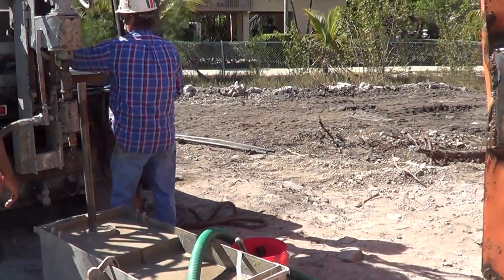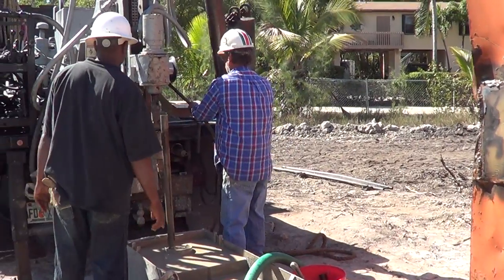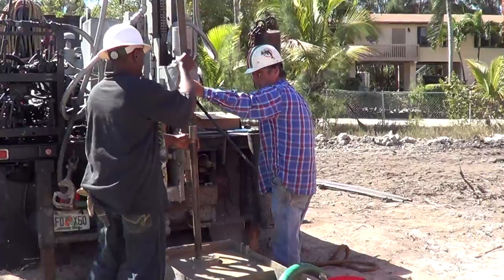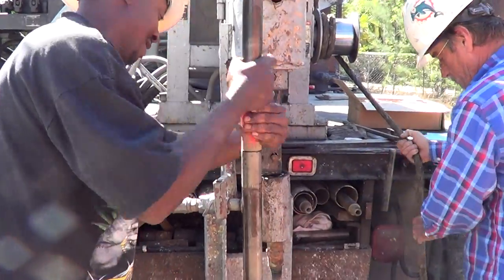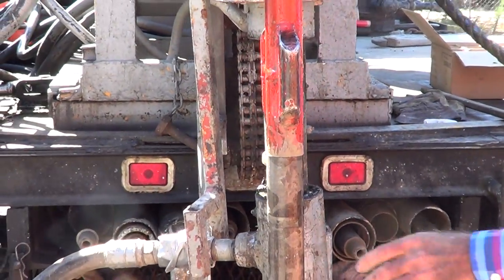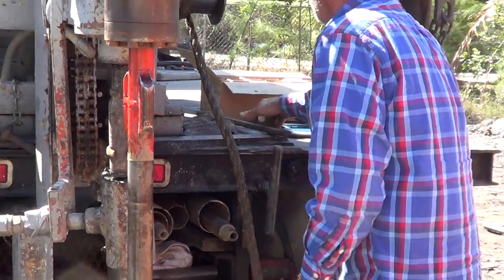The drill steel goes through coral rock, and it also goes through granite or just about any type of rock that you might have. And when they get to that section, now they're going to bang it down there, ladies and gentlemen — they're going to bang it down into the ground.